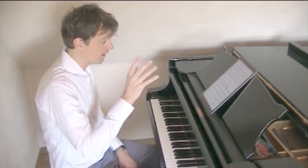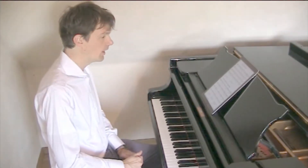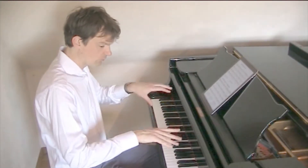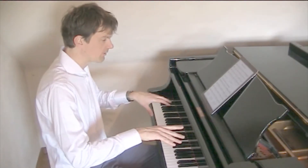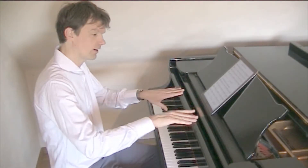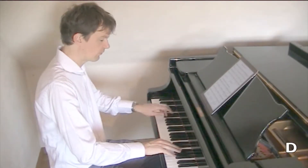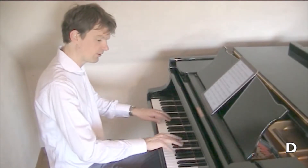And now if you use the same ideas for a 3/4 meter, you have to change of course the accompaniment in your hands. So it's a waltz, so you get left, right, right, left, right, right. You can practice first with the D chord just like that to get the feel of it.